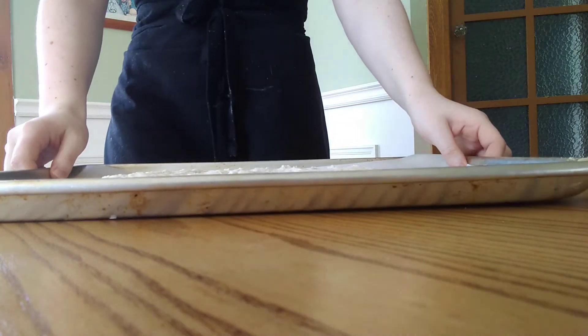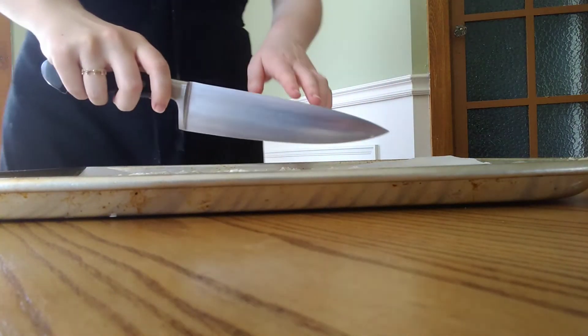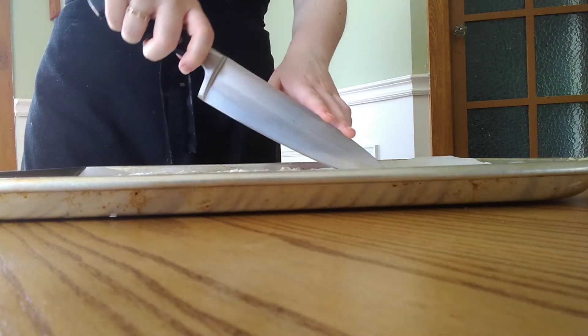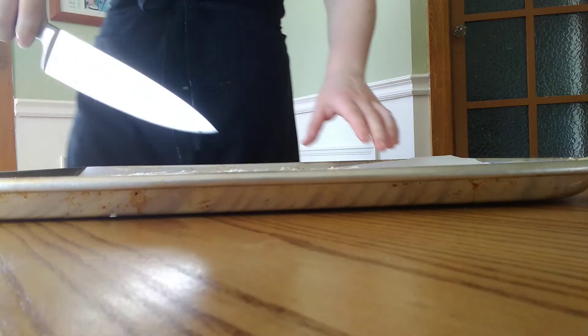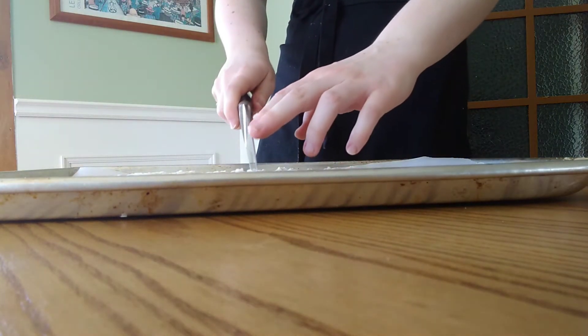When our dough is done in the fridge we can take it back out and cut it into wedges. Just with a sharp knife, cut it into triangles as big or as small as you want your cookies to be. I like to separate them just a little bit so that they don't completely seal back together in the oven.